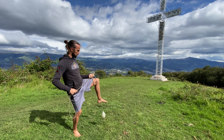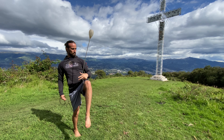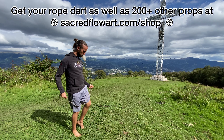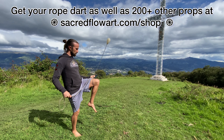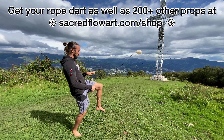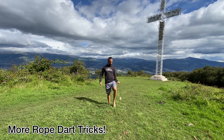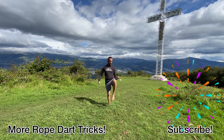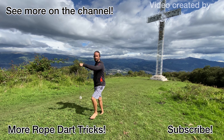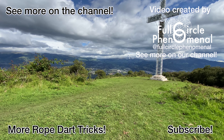Let's go for it — here's it in regular time, and here's it in half time. Get your rope dart as well as choose from over 200 different props at sacredflowart.com/shop. Be sure to check out all of our rope dart tricks by clicking the video link. Don't forget to subscribe and see what else we've been up to lately here on the Sacred Flow Art YouTube channel. Video was created by Full Circle Phenomenal — link next to our name in the video description. Thanks for watching.